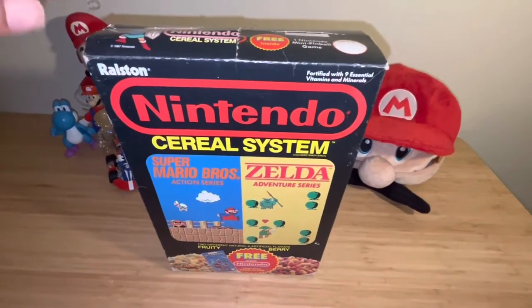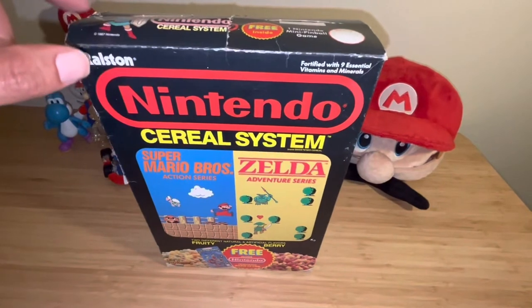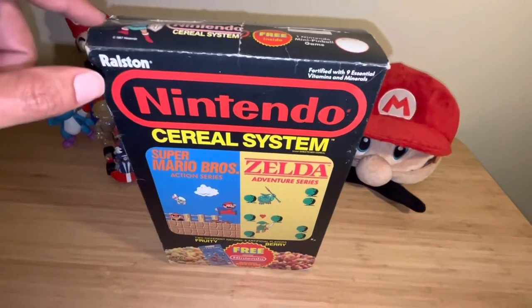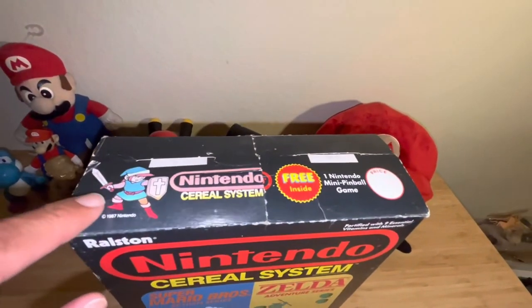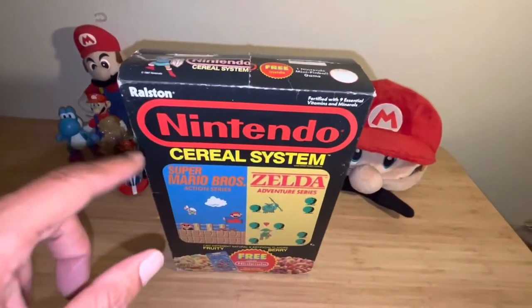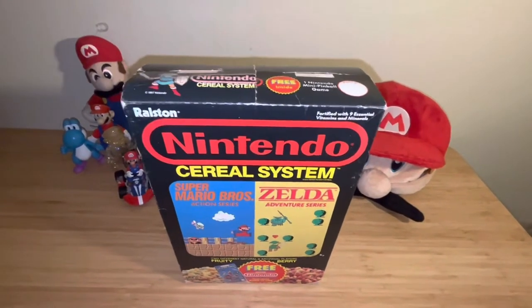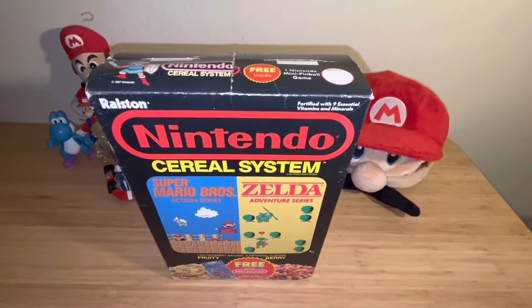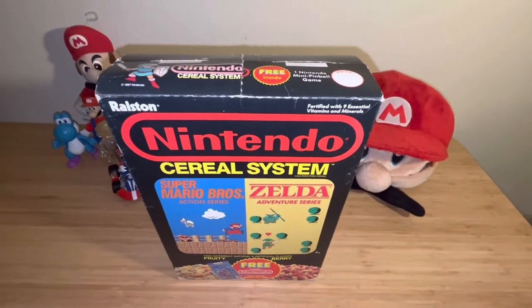I remember in 1987, when you'd go out and get the Nintendo Power magazine, you'd be like, 'Man, this artwork!' I remember that really well from those Nintendo Power magazines. If you were a kid growing up during that time, that artwork was everywhere.